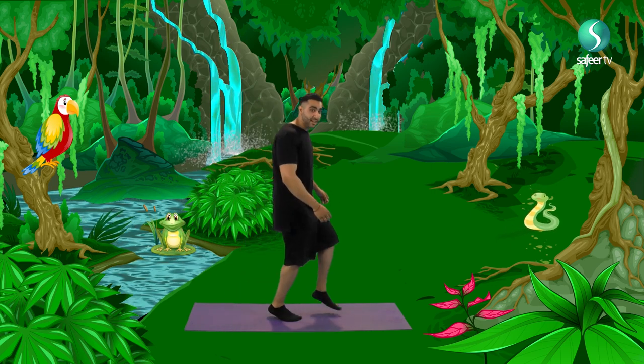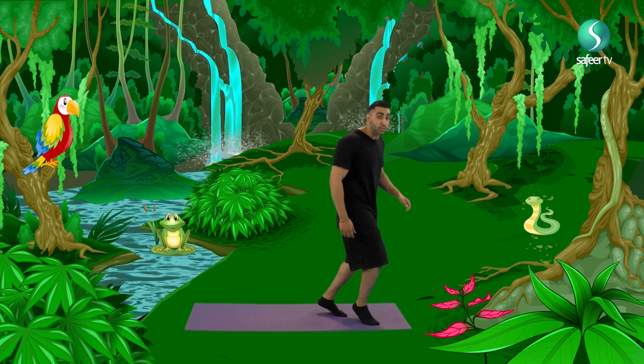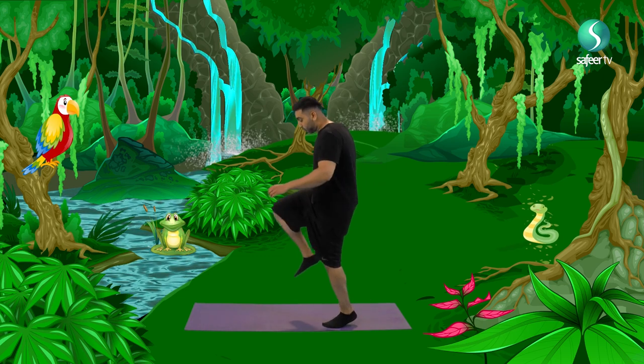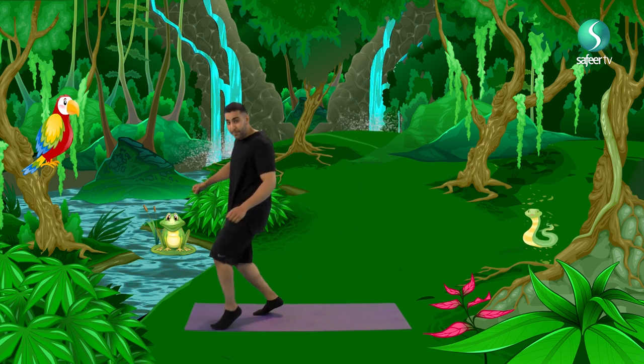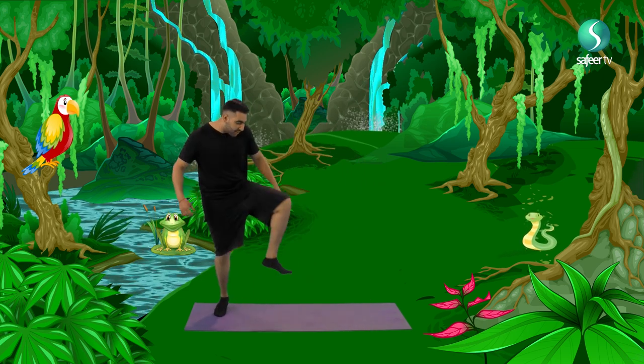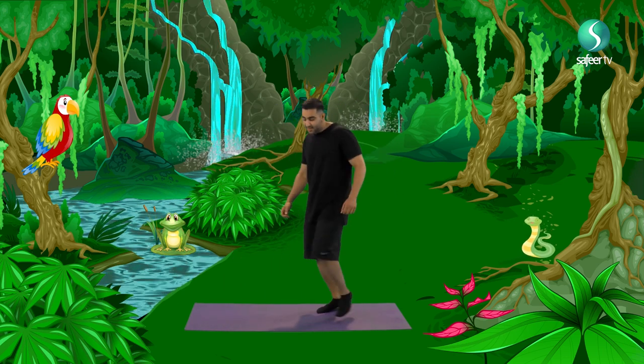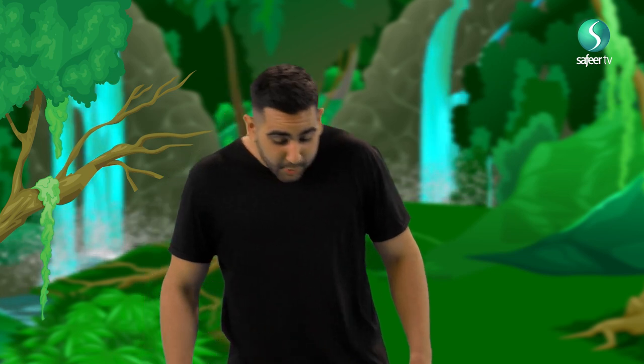And every time we step onto the leaves, it makes a little rustling noise, and that's what we want to avoid so we don't disturb them. We want to avoid the big logs. Take big tiptoes over the log and over again. And walk deep, deep into the woods. And on our way, we see tall trees.